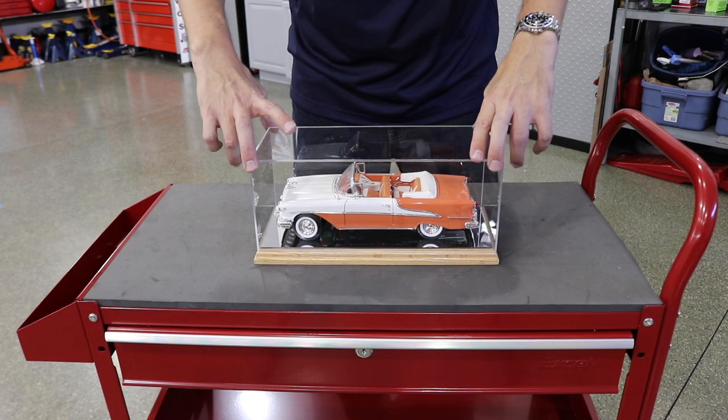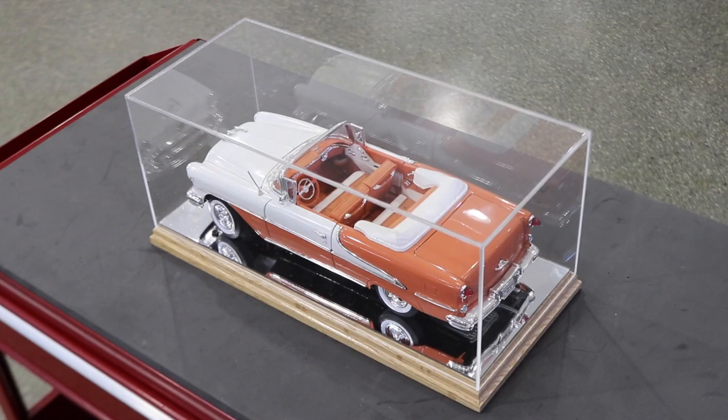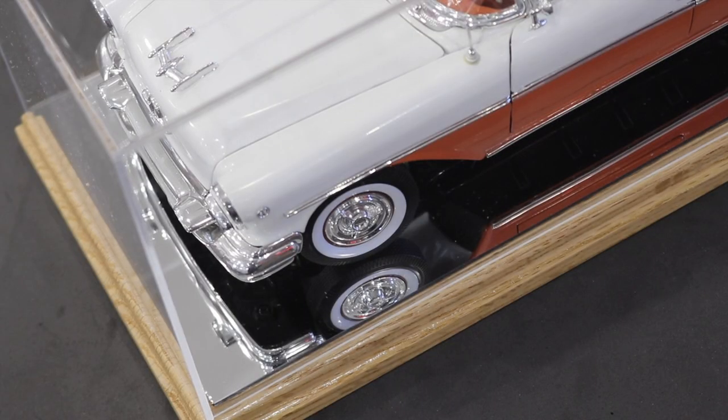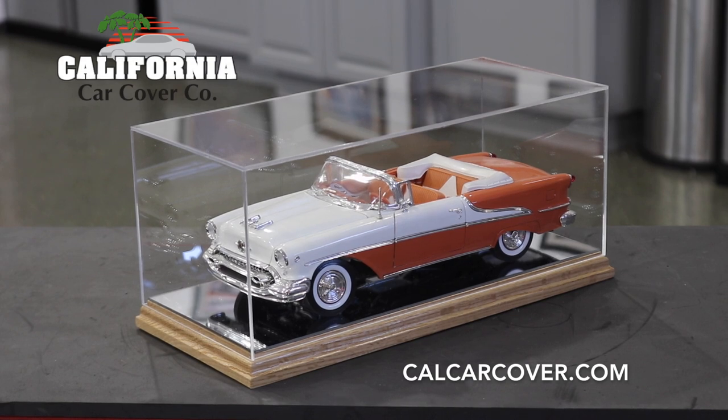Simply lift off the plexiglass cover to swap out, move, or do some minor detailing to your prized scale replica. The display case measures 13 inches long, 5.5 inches height, by 5.75 inches width, to accommodate most 1/18th scale and under models.